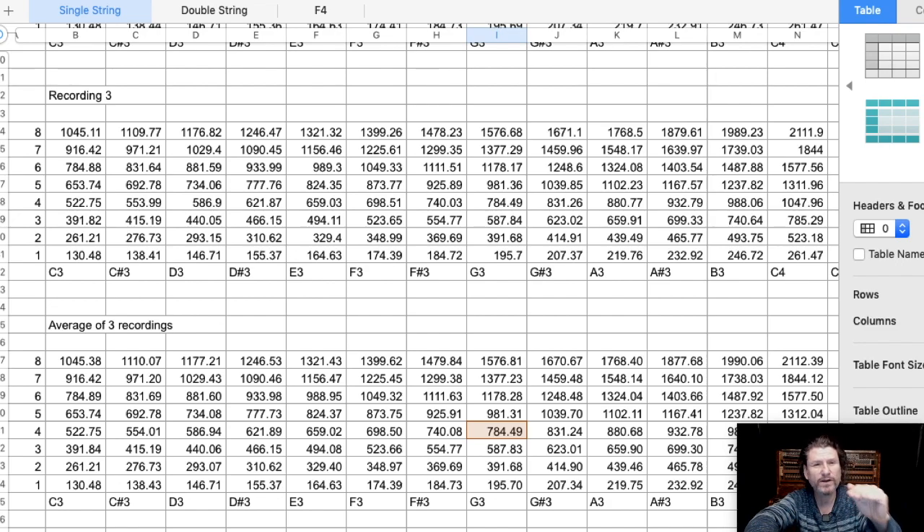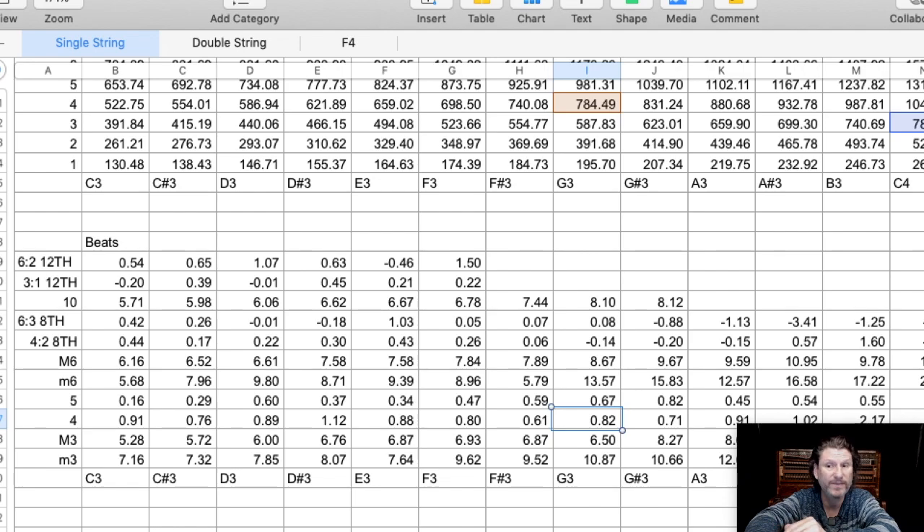Each one of those partials, up to the eighth partial, was measured according to the ETD and what the ETD said those partials were. And then with those numbers you can calculate the beat rates. And this is what he did: minor third, major third, fourth, fifth, minor sixth, major sixth — all these intervals.